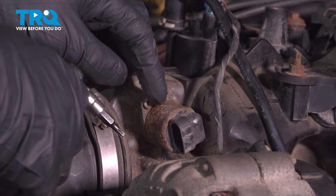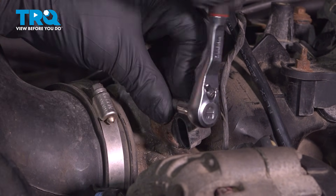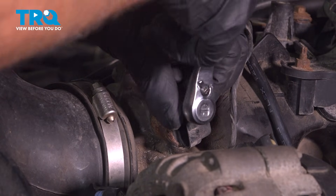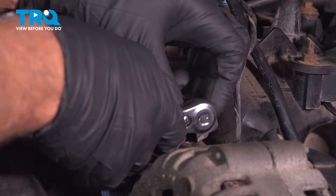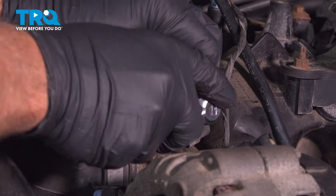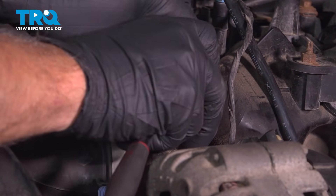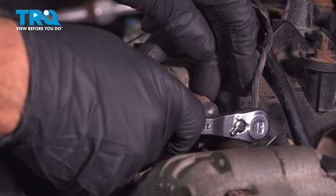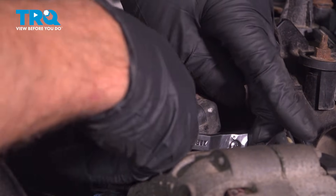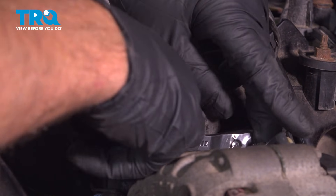Using a T20 socket, we're gonna take the screws out. Just be careful not to drop them. The other screw is behind here — just gotta feel around for it and take this one out. Again, be careful not to drop it.